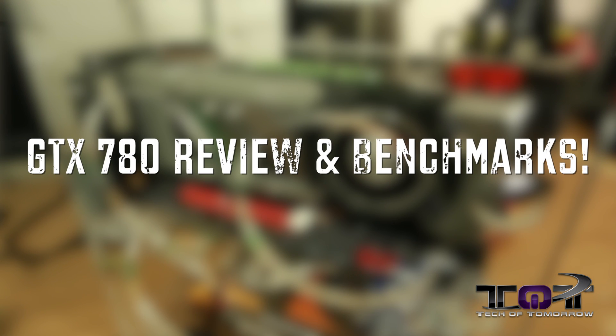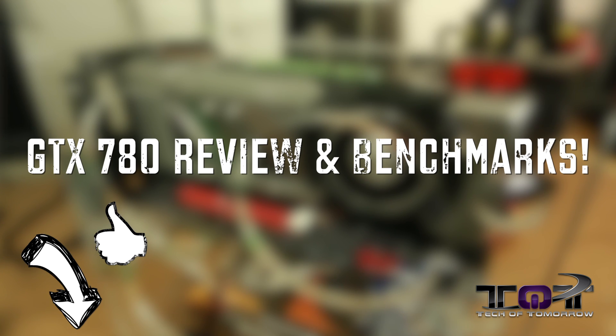I'm Elric, thanks for watching Tech of Tomorrow. If you guys like this video, make sure you hit that like button down below and stay tuned, because all day long is dedicated to GeForce GTX 780. See you soon.